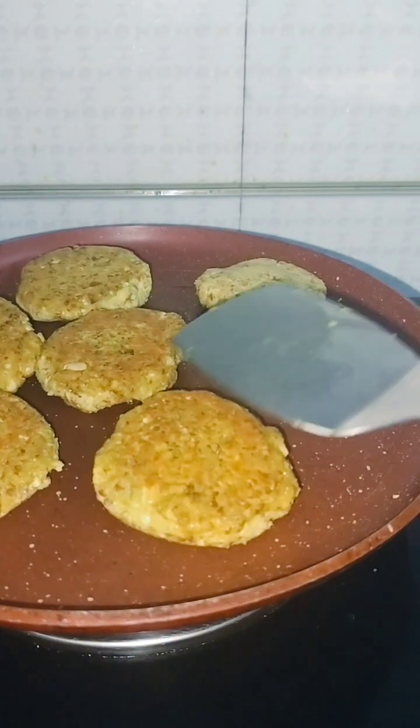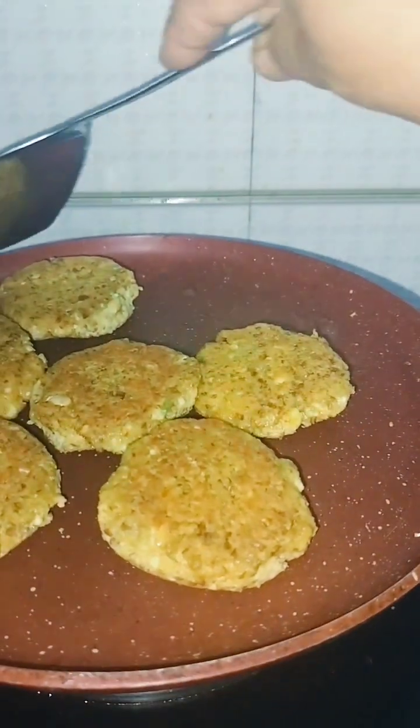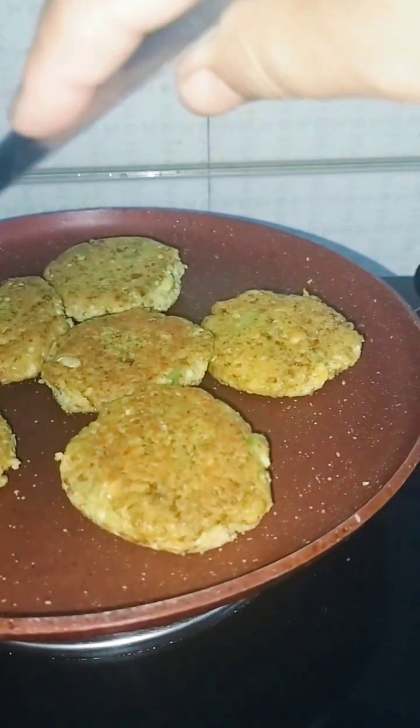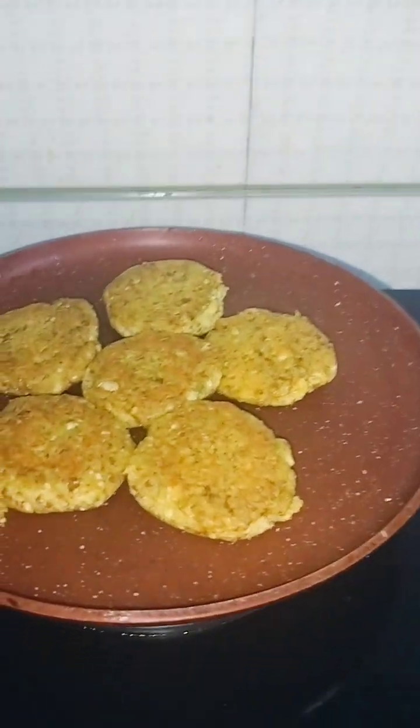This is a very simple recipe. Now we will put it. After cutting it, it will be brown. Now we have to cut it. Cover. So it will be cooked with steam.